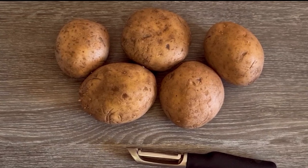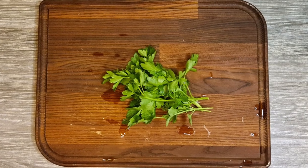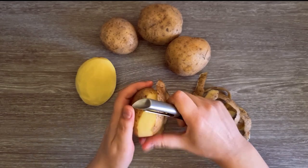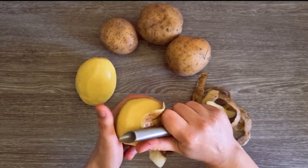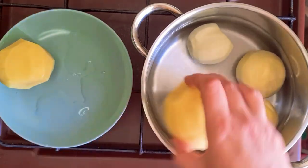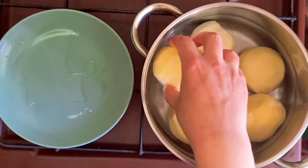I also added some extra potatoes and parsley, customizing it to our cooking style. I prepared the ingredients by peeling five medium-sized potatoes, gave them a good rinse, then added them to boil in a pot of water with a tablespoon of salt.